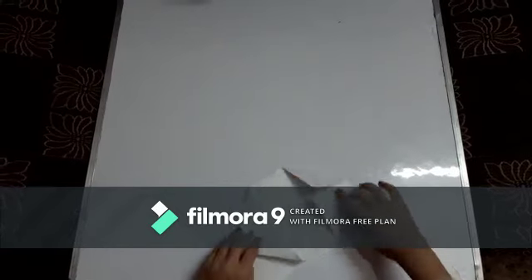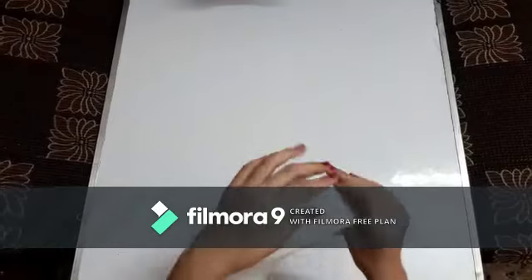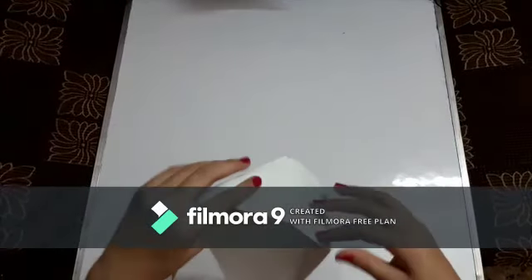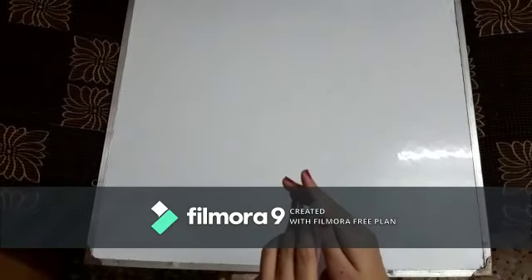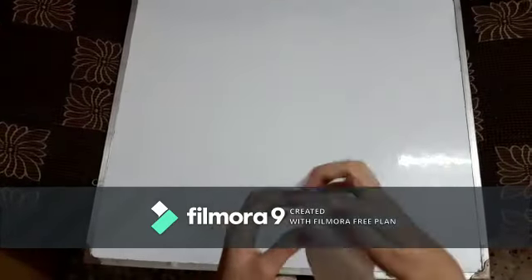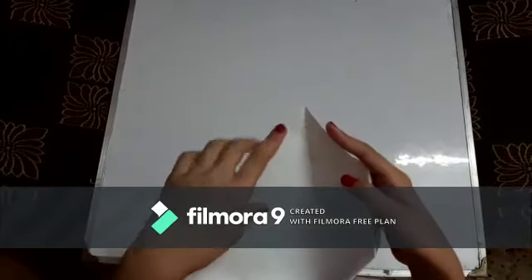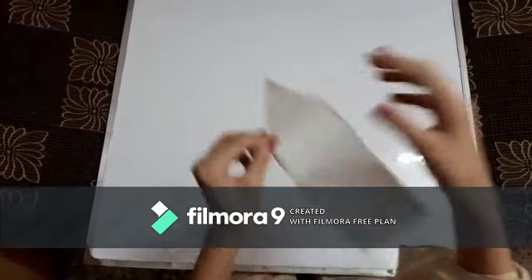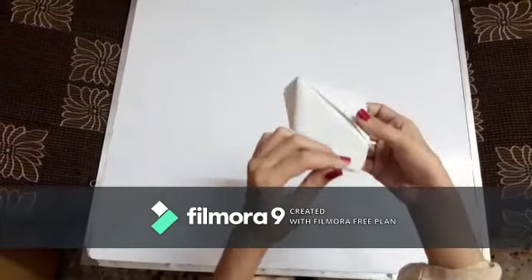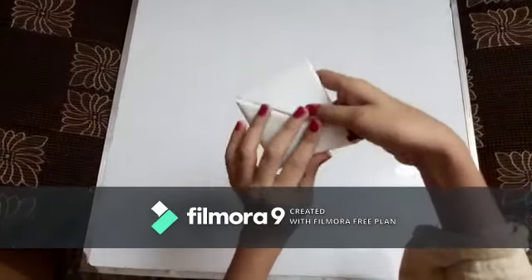Now you're going to fold it like this and take this side to this side. Now you're going to do it like this — very carefully — this side to this side, like this. And now you're going to take this side here. Look, it looks really strong box!